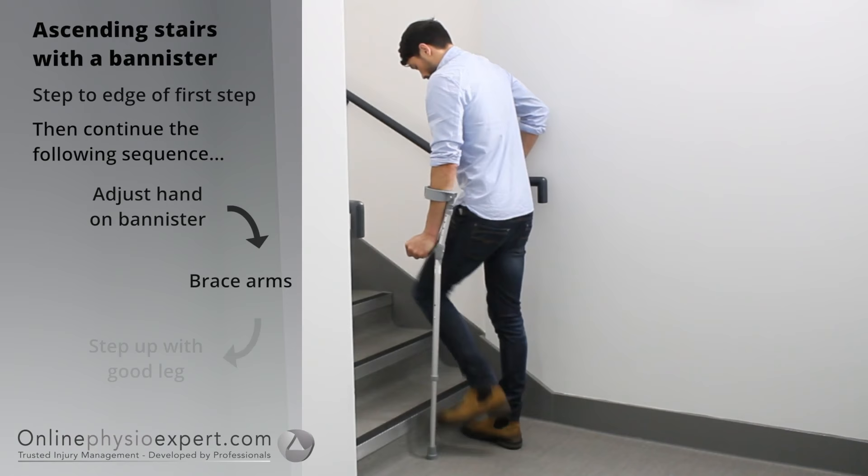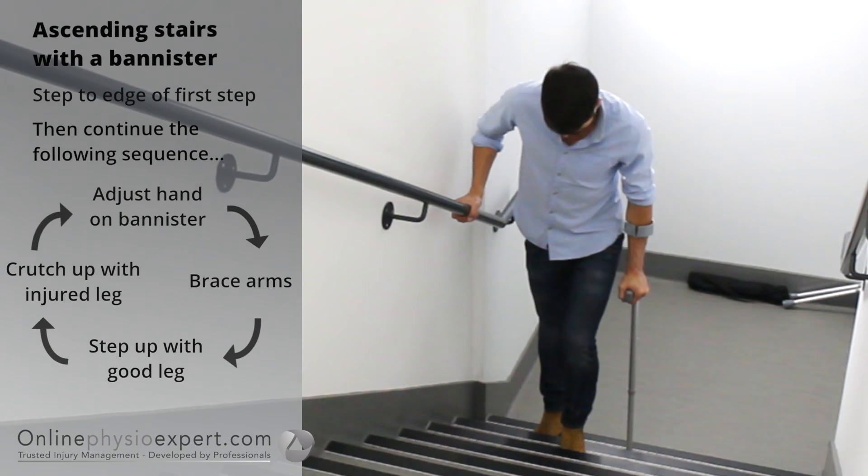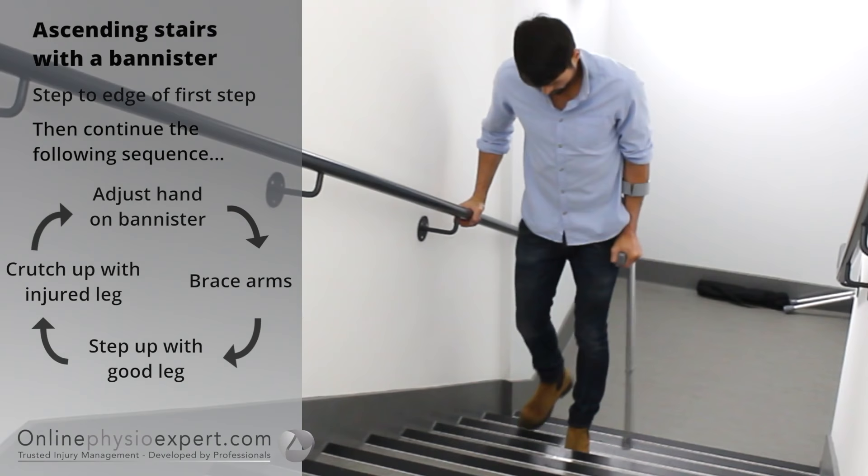To ascend stairs safely, step your feet to the edge of the first step. Place your hand forwards on the banister. Step your non-injured leg to the next step followed by your injured leg with the crutch. Repeat these sequence of movements until you safely reach the landing.